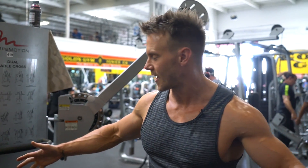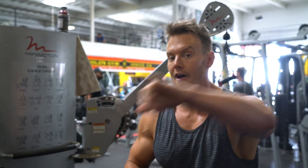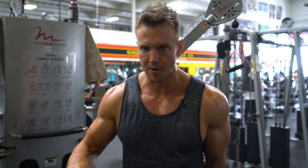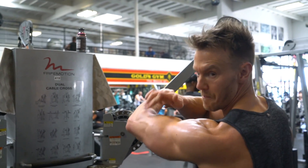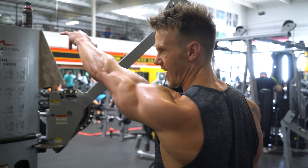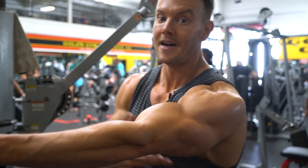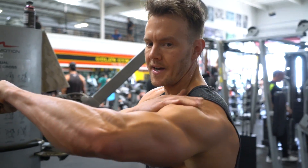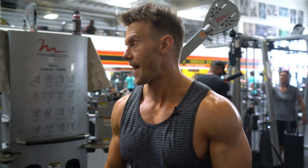The great benefit of cables is they supply the same level of tension on the muscle throughout the full range of motion. So first of all, make sure you go through a full range of motion — that's why I'm standing back a little bit with arms stretched out. Keep a slight bend in the elbow so you're not creating tension on the tricep. If your arms are fully extended straight, you're flexing the tricep and taking some of that effort off the rear delt. So keep the arm bent and make sure the shoulder blades are pinching together at the end.